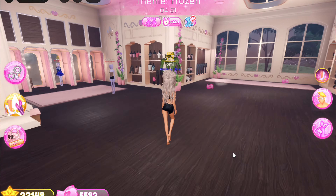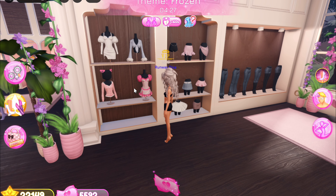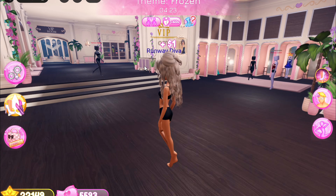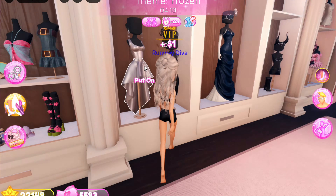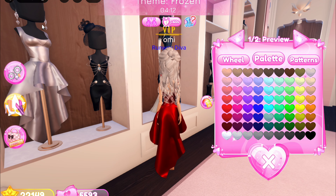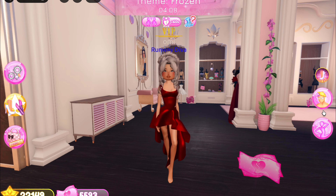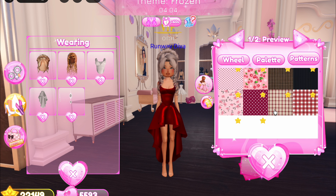I don't know what mannequin to use for this. I think we should do this one, or we should head to VIP to see what other mannequins I could go for. I'm thinking maybe we start off with this mannequin, so let's put on everything straight up. Did I get the earrings? Okay, so I'm starting with this as a base and I'm going to try and make this as cute as possible.